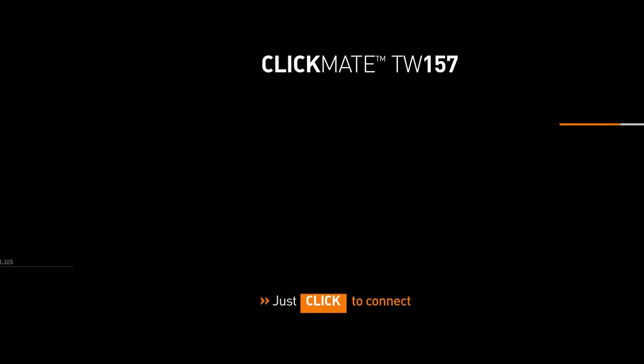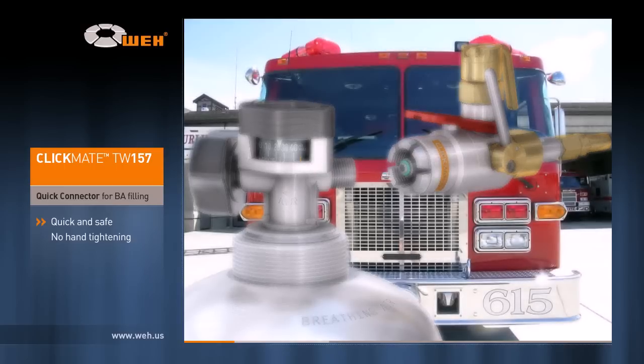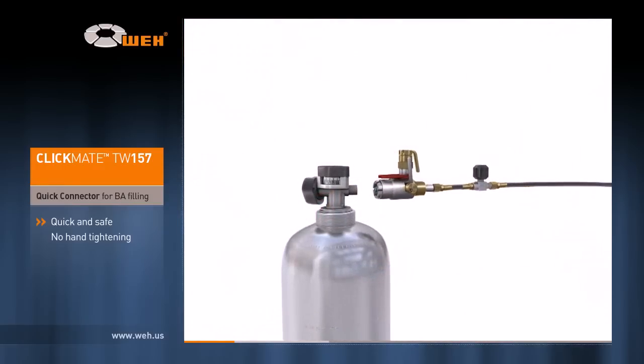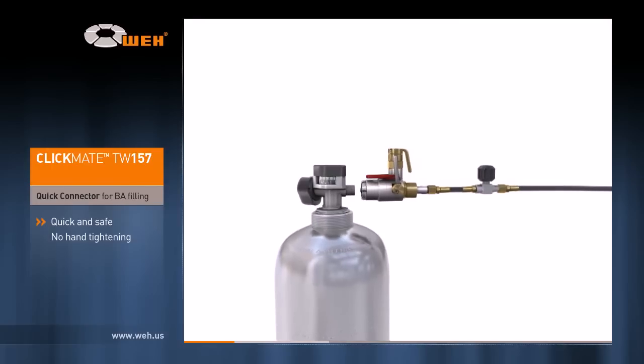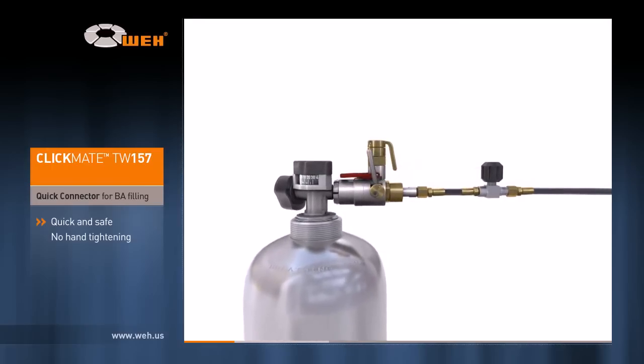Hi, this is a Wai product video. Wai has been a long-standing partner of fire departments and breathing air system manufacturers and has a worldwide reputation for innovative, safe and efficient solutions in gas technology and fluid handling. This is our Clickmate model TW157, a quick connector for filling air storage cylinders.